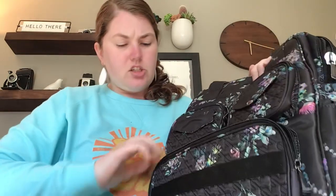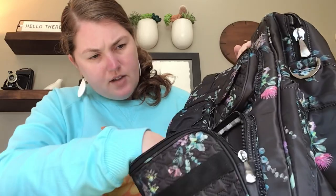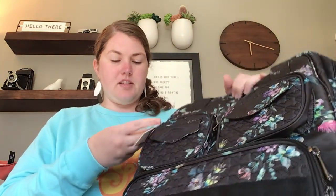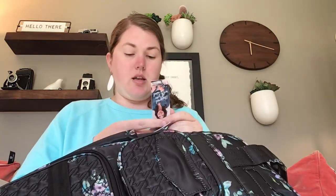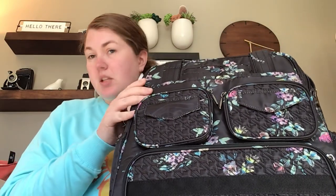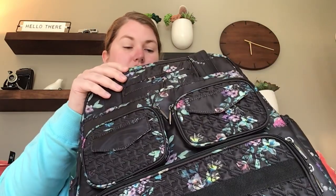Is it RFID shielded? I do not see an RFID tag. Let me check — it often says it on the little tag here. I don't see an RFID indicator, so this one might not have any RFID shielding. I have Lug wallets that all have RFID shielding, so I don't need additional shielding. It could be because there are no card slots — that's why they didn't include it, but who knows.